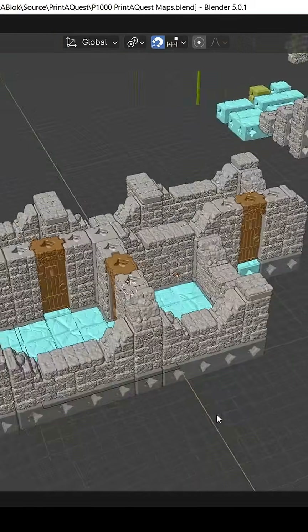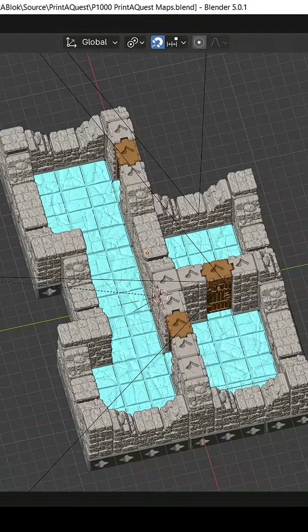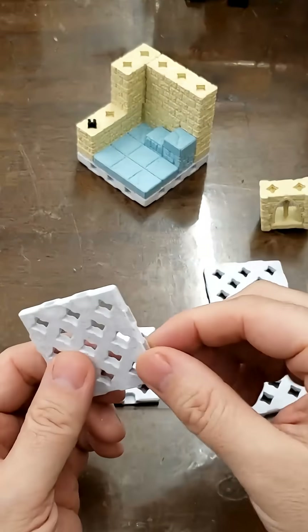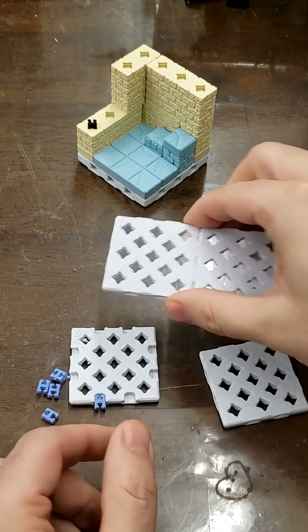However, the maps for Print-A-Quest don't fit on a single large flat panel like the map for Print-A-Quest Skirmish does, and that's bad. So the solution is that I'm going to have to figure out a way to make panels hold together, and this creates a bit of a problem.